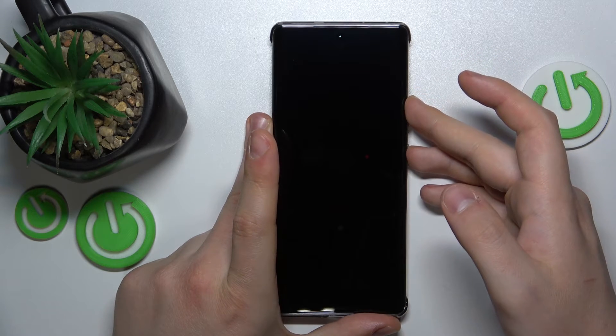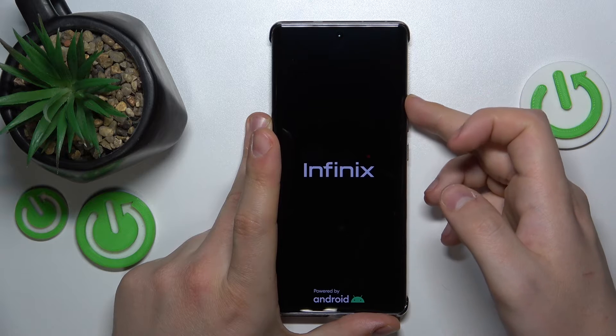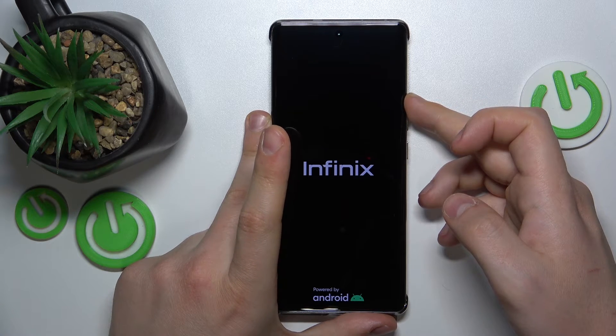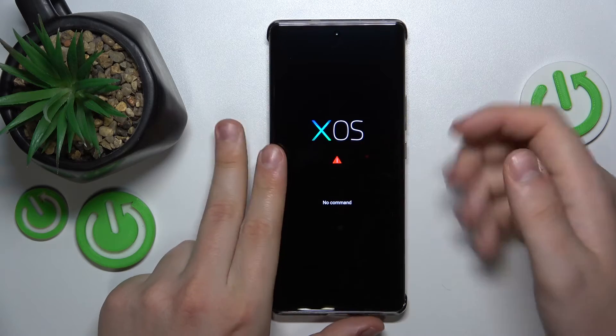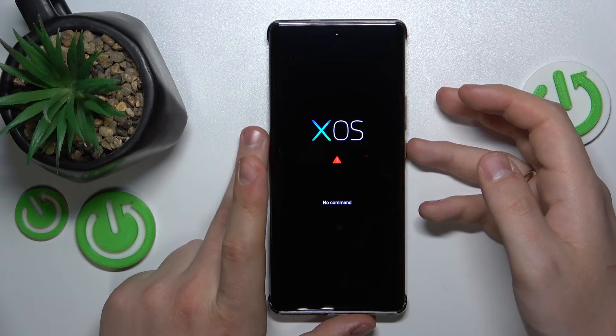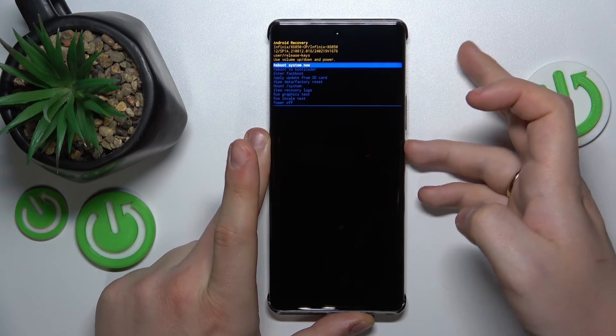Once you see the Infinix logo, release the power key but keep holding the volume up button. Release all buttons now, then once again press and hold the power key and then click the volume up button once.